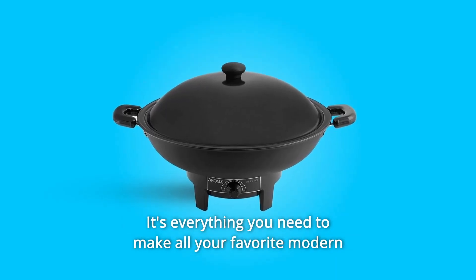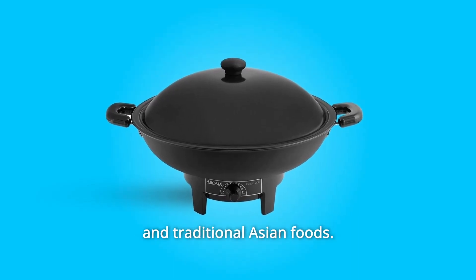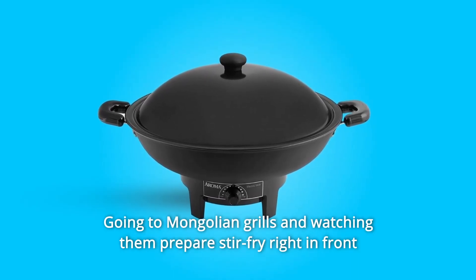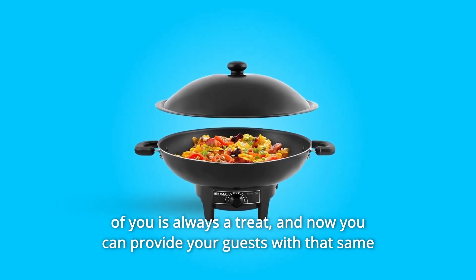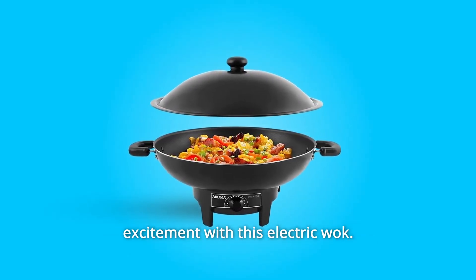It's everything you need to make all your favorite modern and traditional Asian foods. Going to Mongolian grills and watching them prepare stir-fry right in front of you is always a treat, and now you can provide your guests with that same excitement with this electric wok.